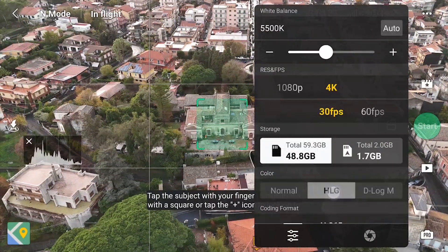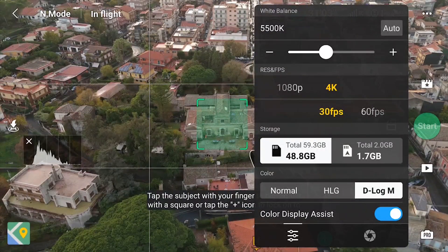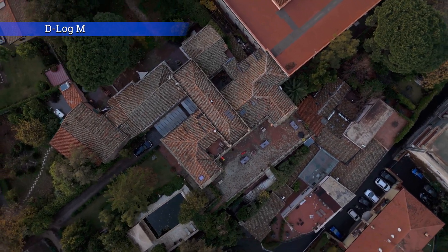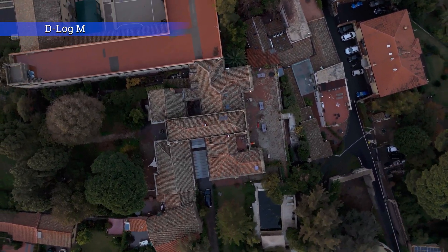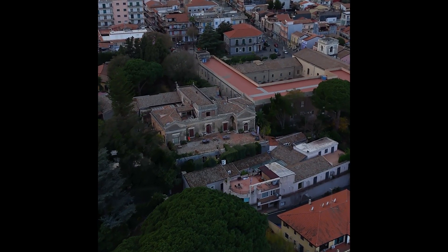All color profiles can be used — not only Normal but also D-Log M and HLG — while on the Flip only Normal and D-Log M are available. The Mavic 4 Pro has a fourth mode: D-Log. This is another upgrade compared to previous models and it makes it easier to integrate the footage into the color scheme of a specific project.